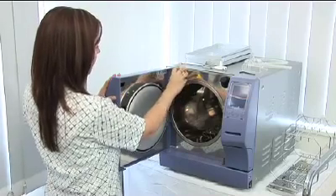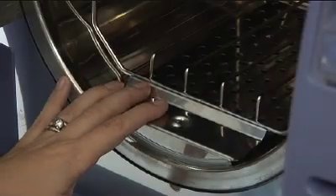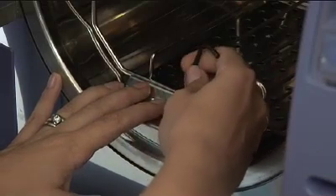To perform a chamber clean, you will need to locate the 3mm Allen key supplied by Cominox. This is the same one you used when leveling your Stericlave. At the front of the chamber there is a small screw that can be removed by placing the Allen key onto it and turning it in an anti-clockwise direction.